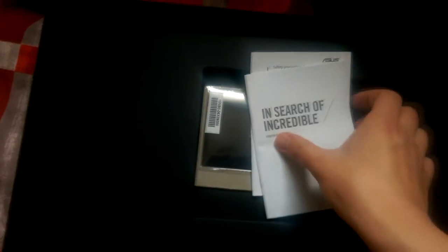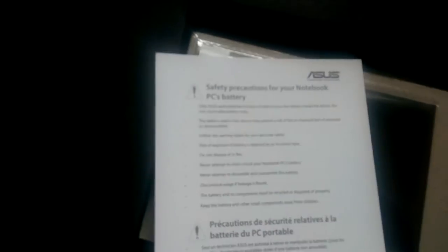There's a tab here, so let's pull it out. Alright, what do we have? I'll put that on the side. Alright, what do we have under here? We've got some paperwork. We've got a warranty card. And now we have safety precautions for your notebook PC battery. And this is a user guide with something in it. I wonder what that is. It looks like a cloth of some sort. Let's just pop it open. Come on, get out. It's a really nice soft cleaning cloth, I think.